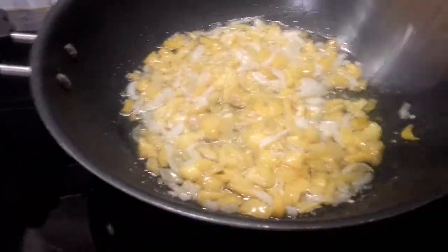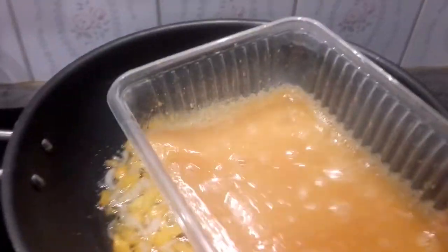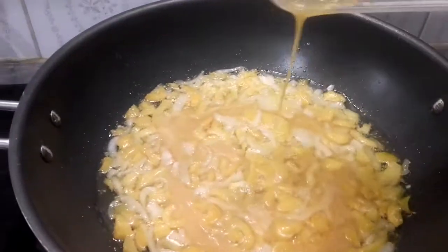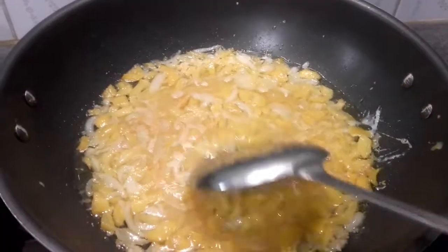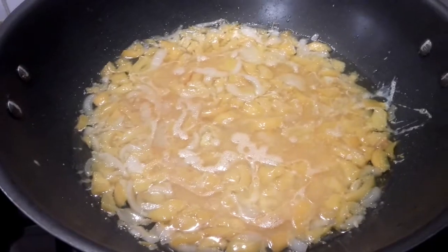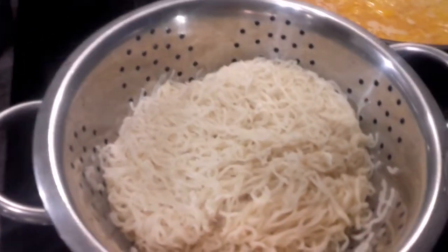I'm going to pour in my egg right now — I have five eggs here, so I'm just pouring them in to fry. My indomie is already boiled, yes, my indomie is boiled already.